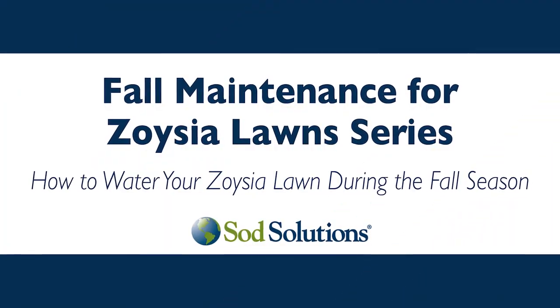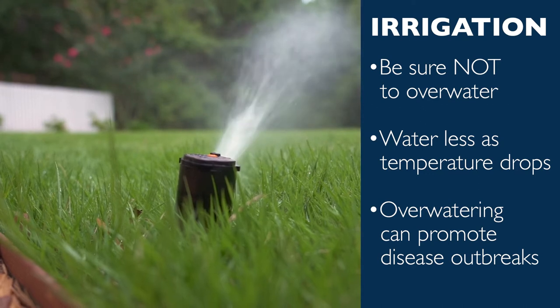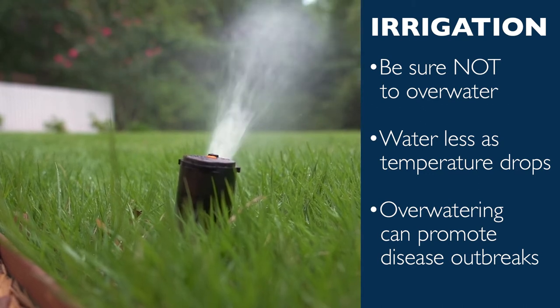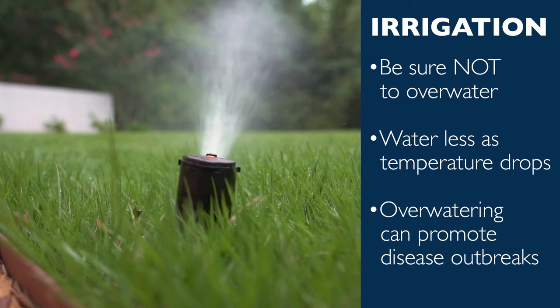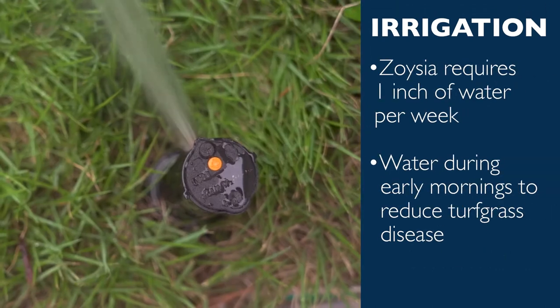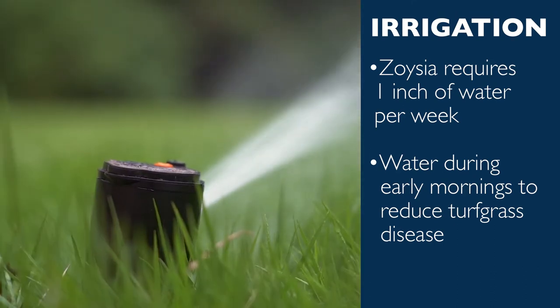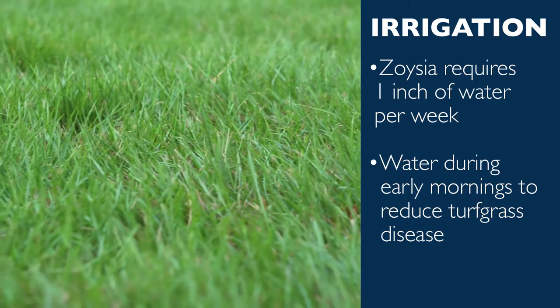One of the most important maintenance tips for your zoysia during the fall is to water it appropriately. Water less as temperatures begin to drop, as too much water can lead to disease outbreaks. Most zoysia lawns only need about one inch of water per week; however, you can reduce this during the fall. When needed, water your zoysia lawn during the early mornings to decrease the risk of turfgrass disease.